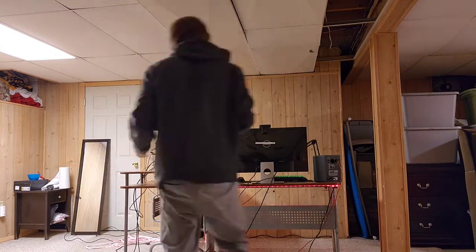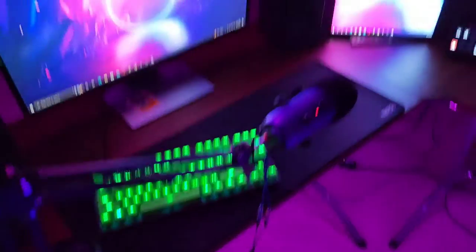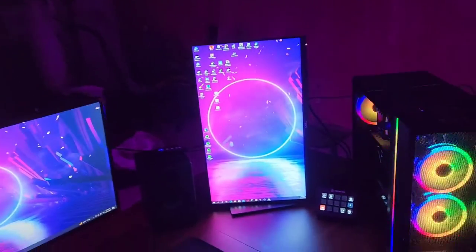Alright ladies and gentlemen, it is time for the big reveal of what the setup looks like. My PC is completely off the color wave because I don't know how to customize the colors to match what I want, but everything else is part of the color wave. It's a pinkish-blue, the LED lights are on blue. That is what my setup is going to be looking like hopefully for a long time.